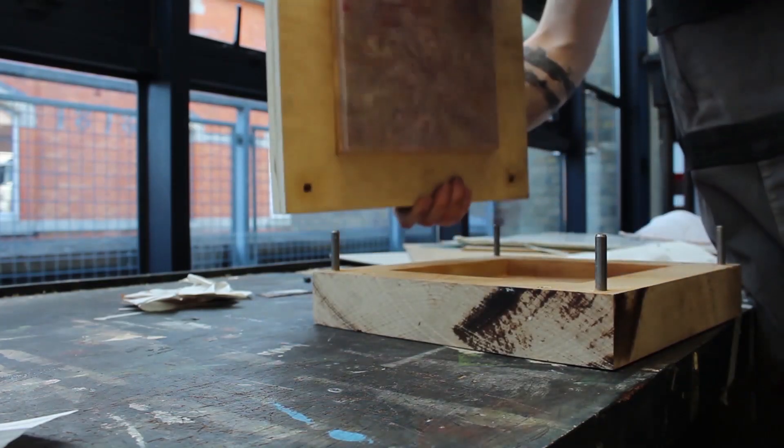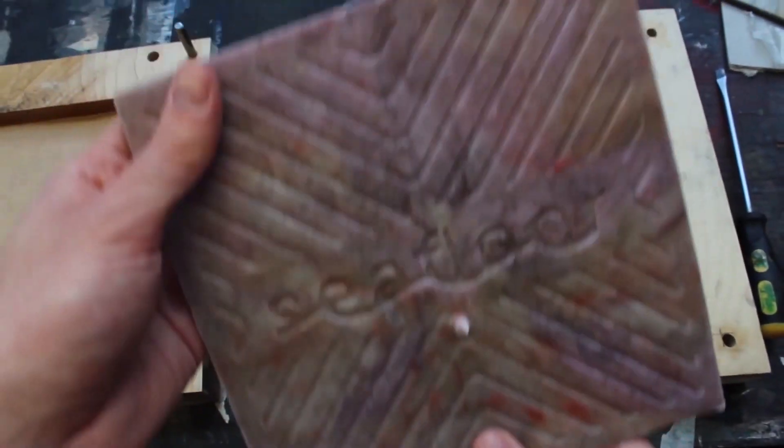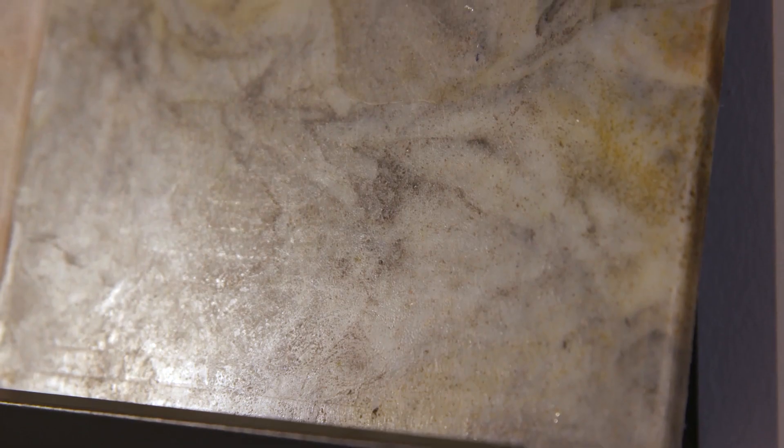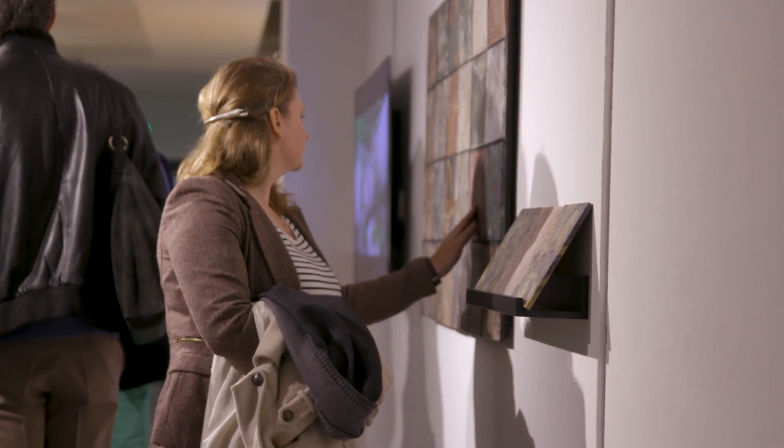We find a super abundant source of material that is also damaging another ecosystem and we decided to repurpose it into a tile. But more importantly, it could be turned into anything — a tile is just what we chose. It's more about highlighting the process.